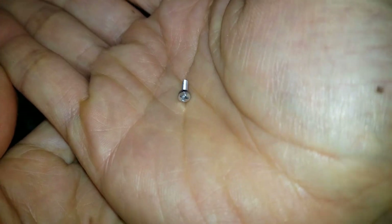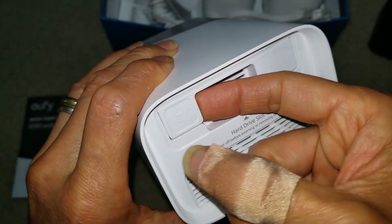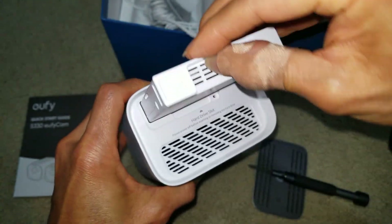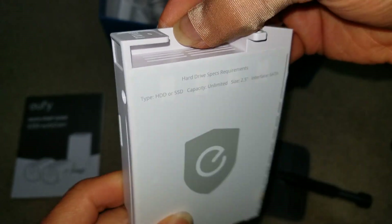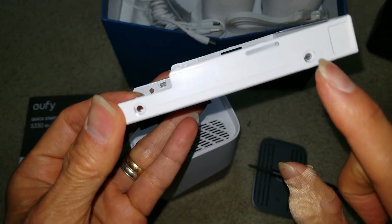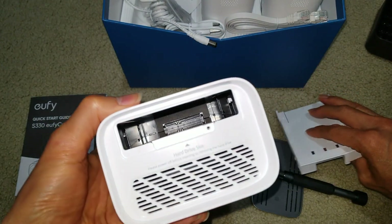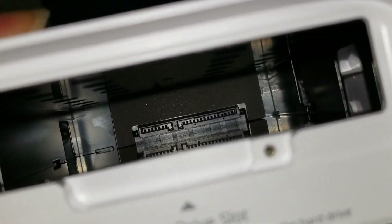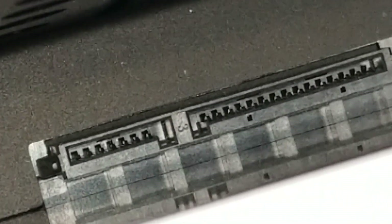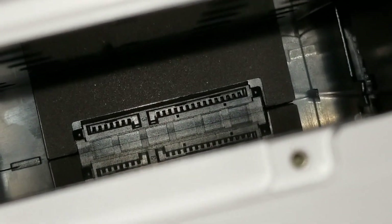Make sure you don't lose this tiny screw. You can pull this out — it's like a tray. There are four mounting screws to mount the drive in there. It looks like a SATA hard drive. Make sure you put it in the correct orientation so you don't mess up those connectors.